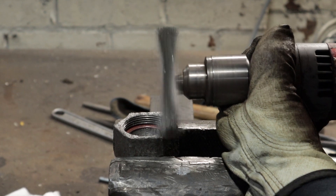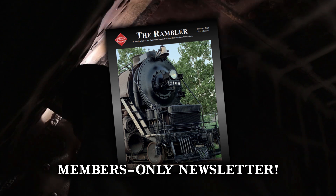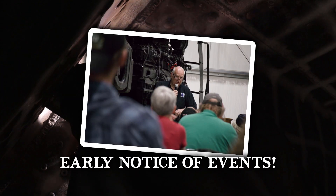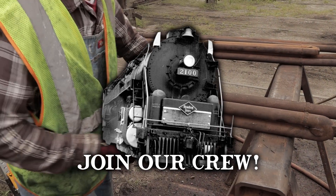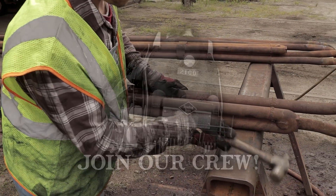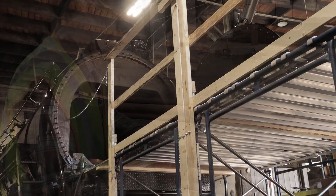If you're not already a member, we encourage you to join ASR, where you'll get our quarterly newsletter filled with fascinating stories of the Reading T1s, advance notice of upcoming events, and an opportunity to join our crew of restoration volunteers. All of this and more are available on our website, AmericanSteamRailroad.org.